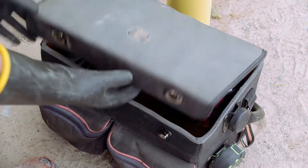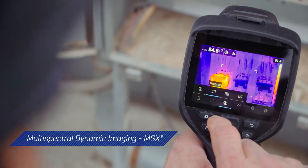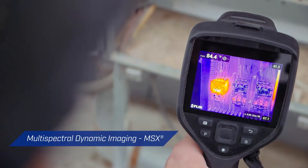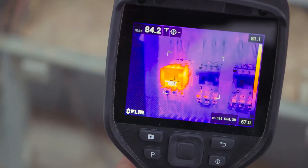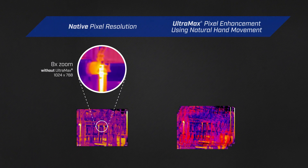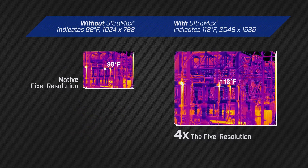But to get the job done right, you need more than great resolution. Enhancements such as FLIR's patented MSX technology define image details, adding the perspective you need to identify problems quickly and correctly. And thanks to the option of Ultramax super resolution, you can quadruple the EXX series camera pixel count during analysis in FLIR tools for greater thermal accuracy.